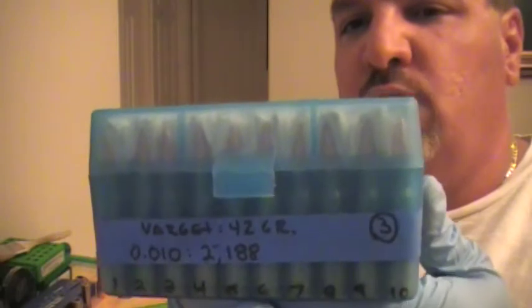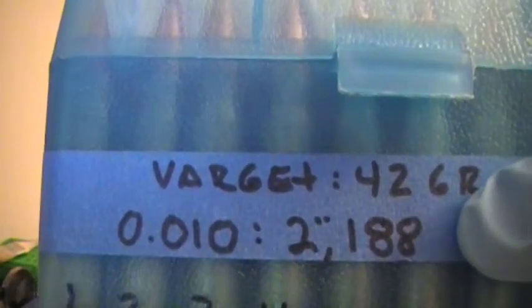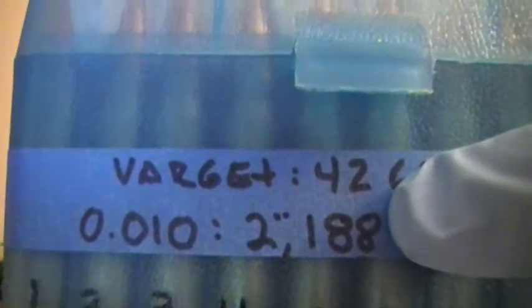To take precautions, I have a box that I already have reloaded. This is the end product — this is what you guys are going to see when we're finished with this 100 cases. I'm using Varget powder, 42 grains. And I set this bullet 10,000 off the lands — you see that there? My overall cartridge length was 2.188 inches.